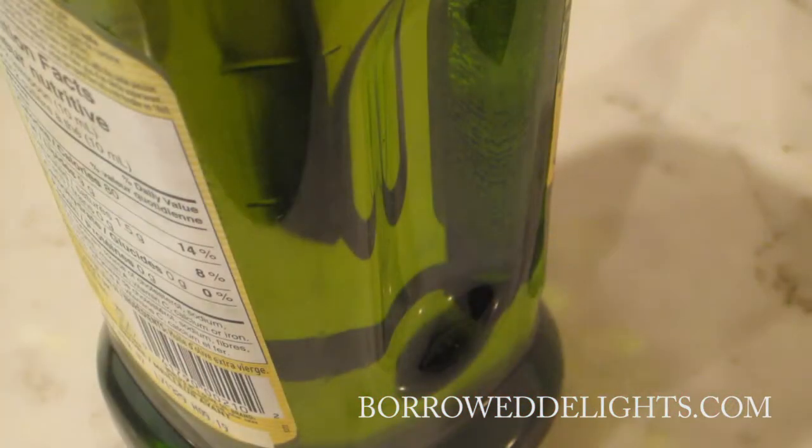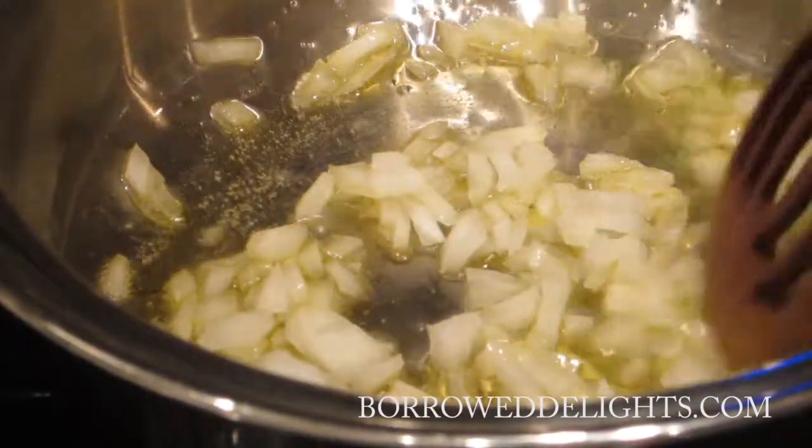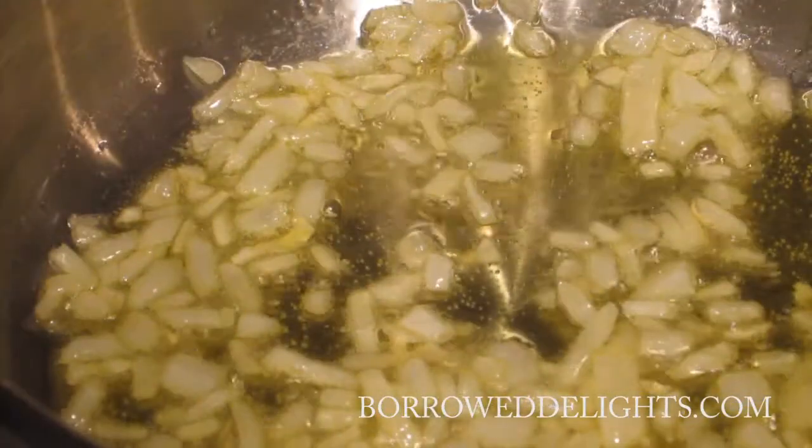And of course you're also going to need some oil. So I placed some oil into my saucepan that's over medium high heat and I'm going to add in my onions. I'm just going to cook my onions for a couple of minutes until they begin to soften and become a little bit translucent.